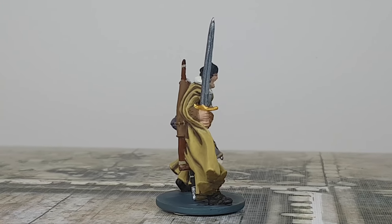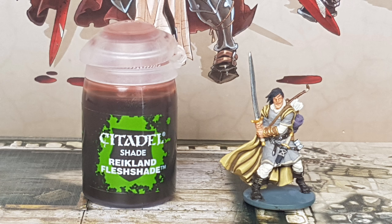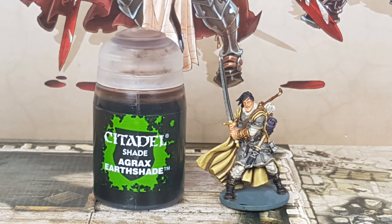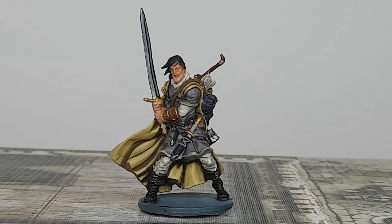We are now done with all the base colors and it's time to shade the miniature. For the skin I use Reikland Fleshshade from Citadel, applied straight out of the bottle on his face and hands. For the shirt, blouse, shoes, sword, dagger, and bundle I use Nuln Oil from Citadel in a 50-50 mix with water. For all the brown areas — bracers, bow, quiver, and pouch — I use Agrax Earthshade. Note that I do not apply any shade on the cape.